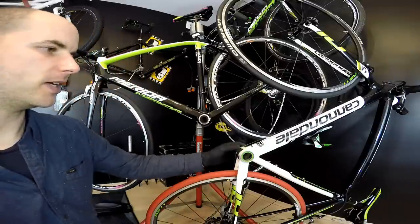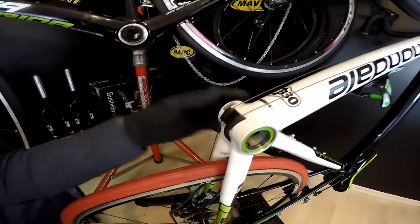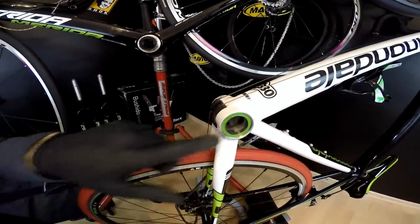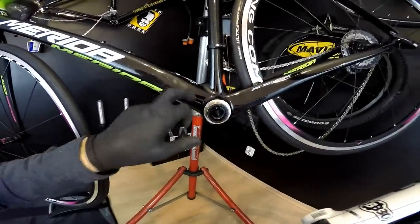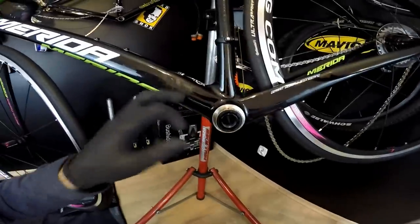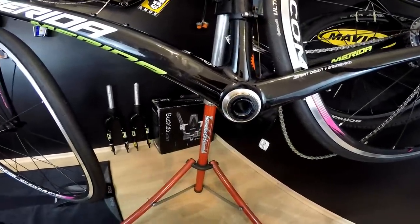We've got here a Cannondale BB30 specific shell of the frame with the bottom bracket inside already assembled, and here we have the Merida Scultura — this is an aluminium carbon frame with the shell for the Mega Exo system.